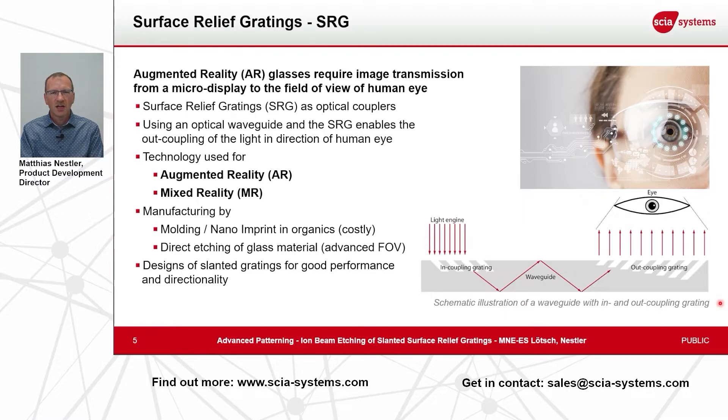For the coupling you have these diffractive structures that are sub-wavelength, and to get a good coupling effect and high brightness and high efficiency, these gratings need to be tilted — so the structure is slanted or tilted. In advanced designs you also need a variation in the tilt angle over a certain area and maybe also a variation in the depth.